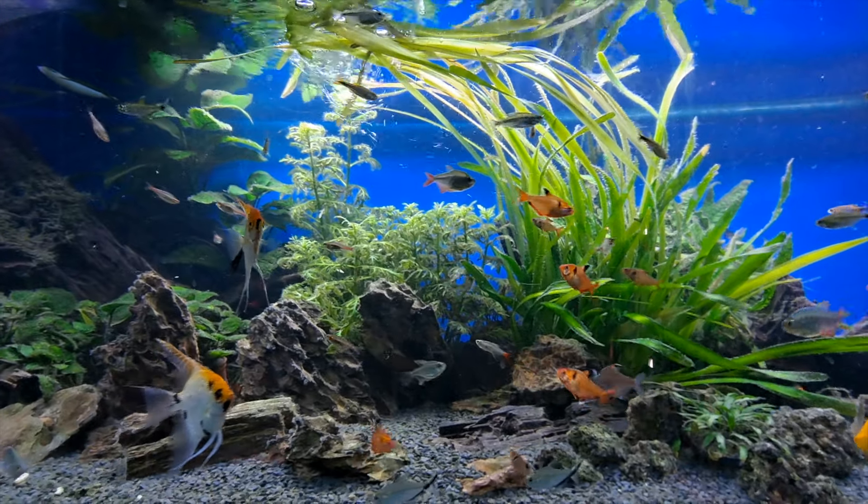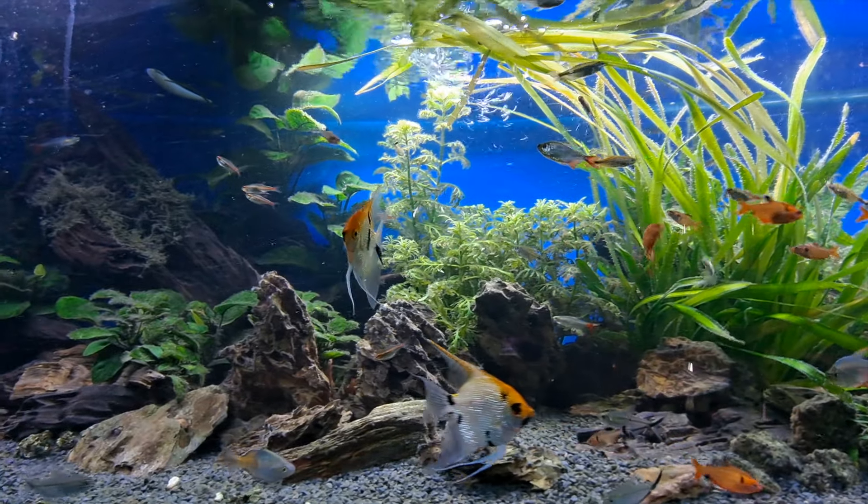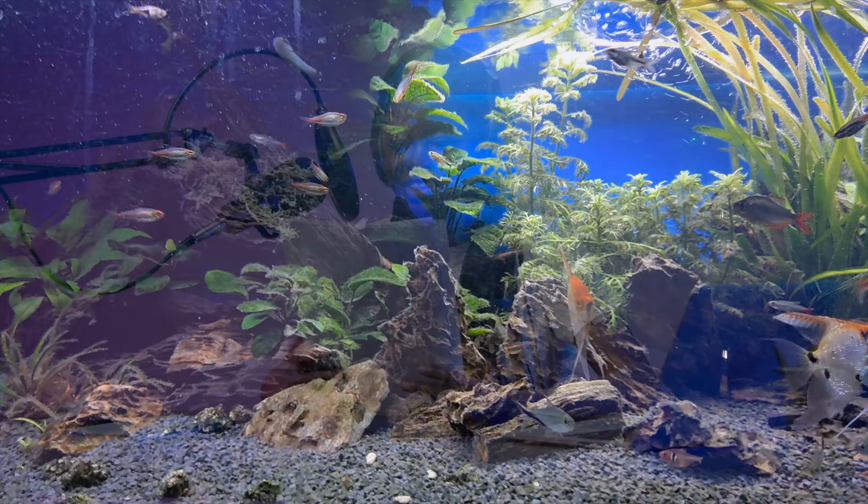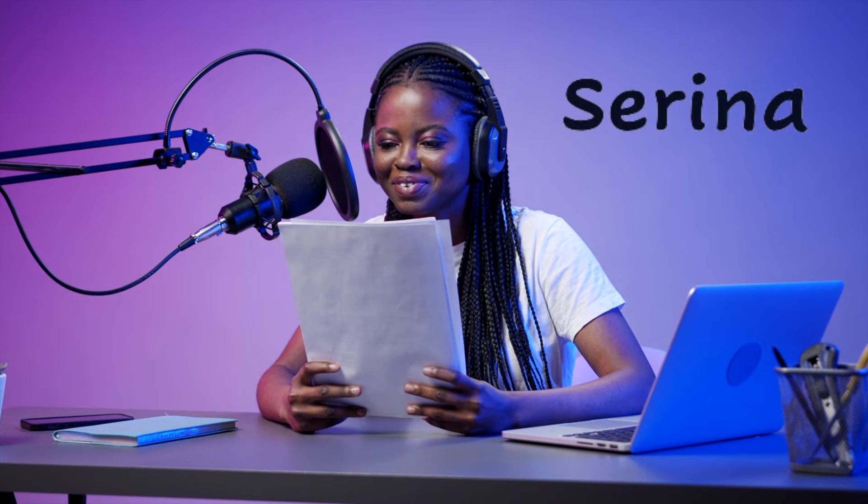Hello, it's Martin again. I have put together 15 freshwater fish that I think will make a nice and happy community aquarium setup. As usual, I'm going to let Serena narrate this video.